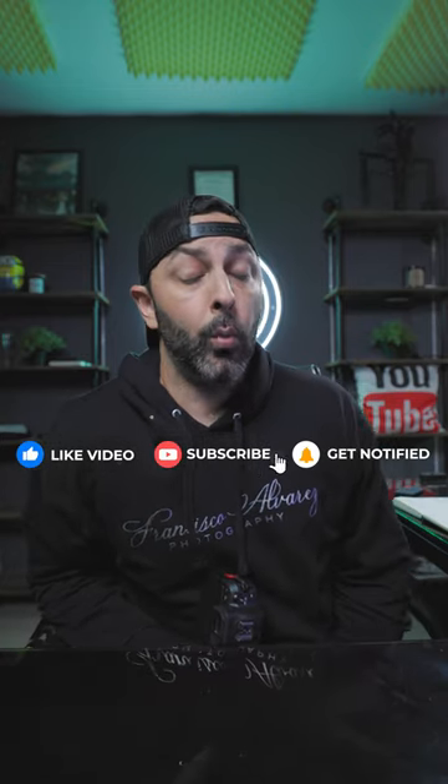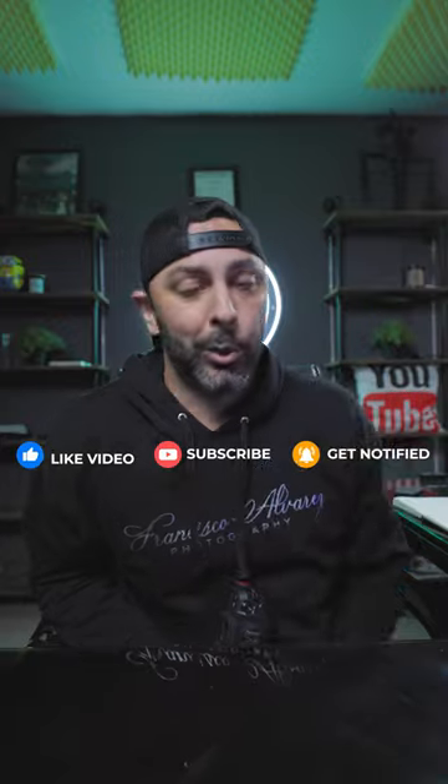I hope this video was helpful. If it was, stick that thumb you know where, and if you want to see more shorts like this one, you guys know what to do. My name is Francis and I'll see you in the next short.